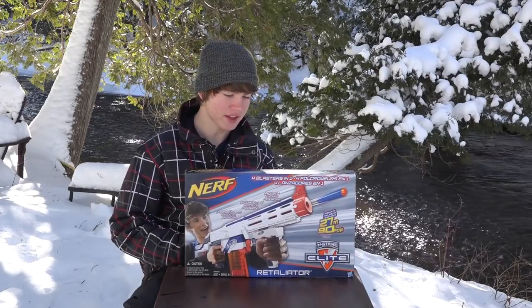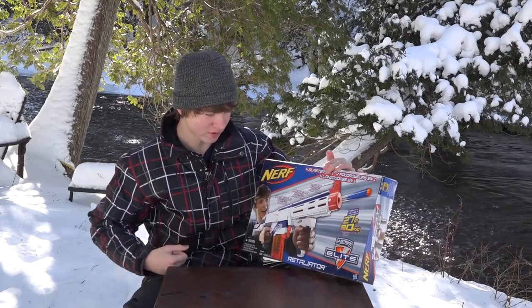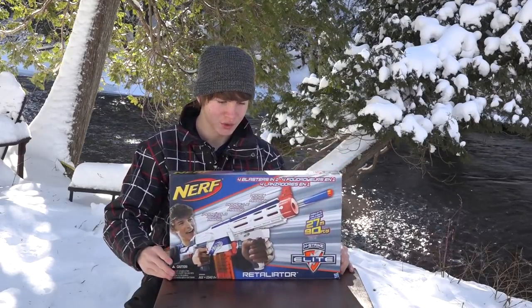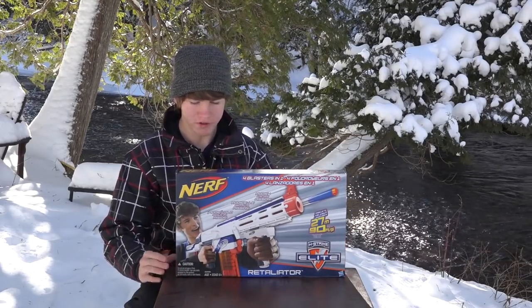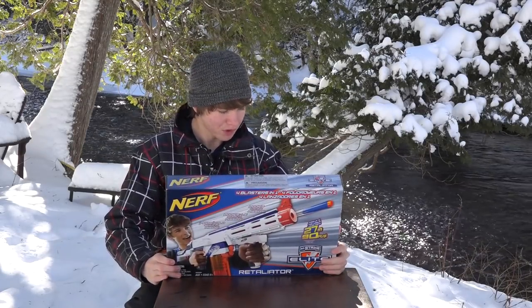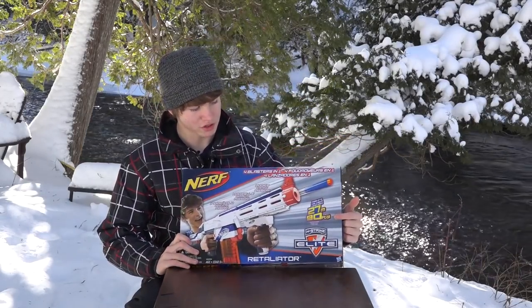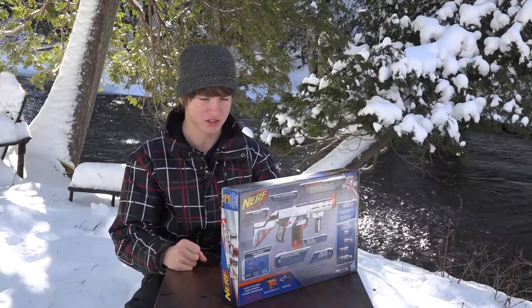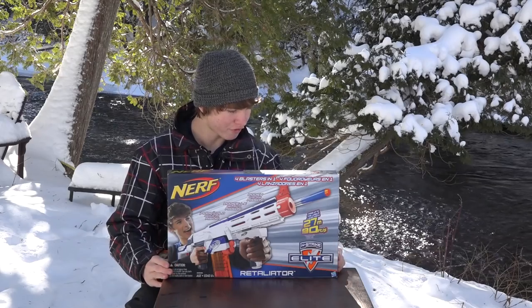This is the new version of the Retaliator. It's got the white paint scheme with the blue stripes rather than just blue with white stripes — they inverted the colors. I personally like the old color scheme better, but the real question is whether it has any actual difference or if Nerf has just rehashed it with a new color scheme. It also advertises on the box that it shoots up to 90 feet, which we know to be wrong based on other blasters, but we want to see if this one will actually get 90 feet.